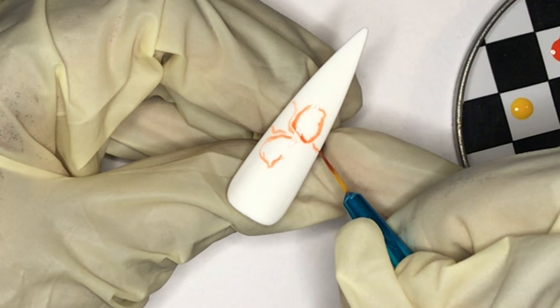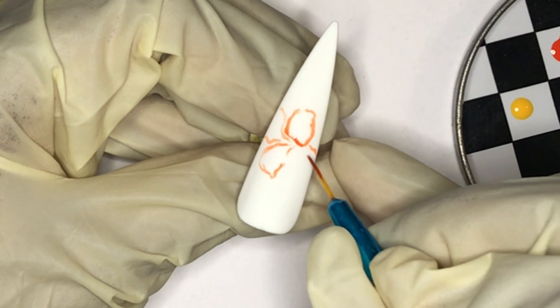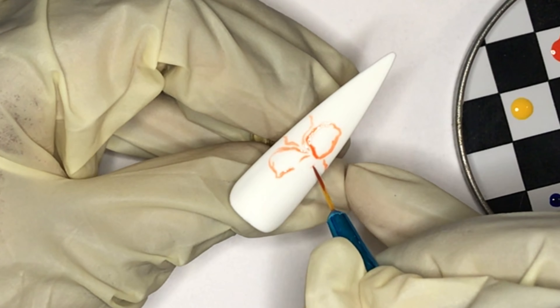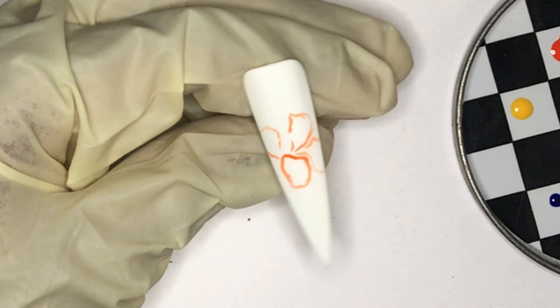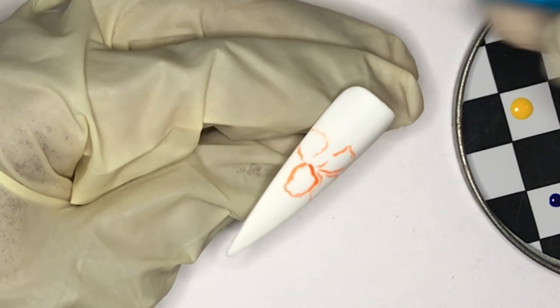Right off the bat, I'm using my brush very lightly because this Calangula No. 4, this sort of orange, it's very pigmented. So I don't need to stroke on there very roughly or with much pressure.